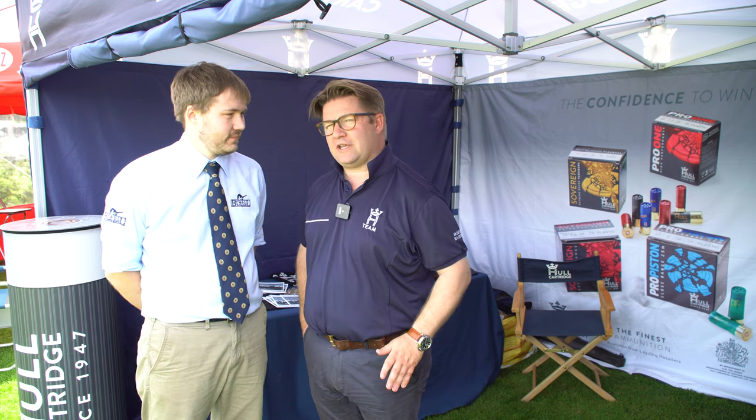The nice thing is the weather's held up, which we were expecting to turn by now and it hasn't happened. So what have you been powered by today? I've been using Pro-17s, that's what I use a lot when I shoot FITASC and other things. I've just stuck to my same cartridge that I would normally use — the Pro-17, which is a plastic one.